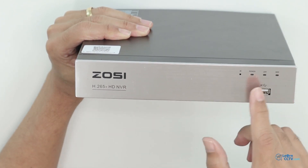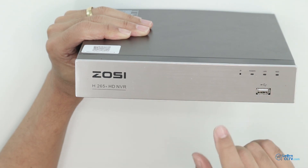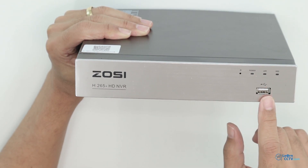Here are some LEDs — you can see power, LAN, hard drive, and a USB connection for the mouse.